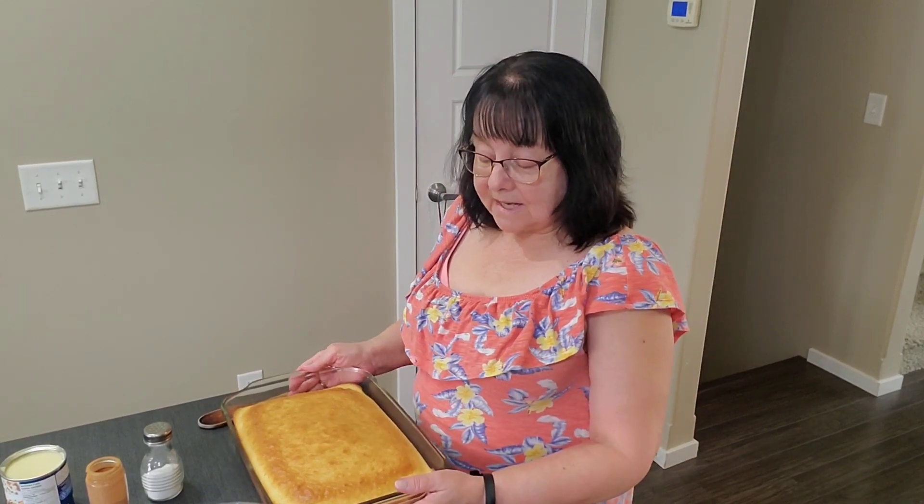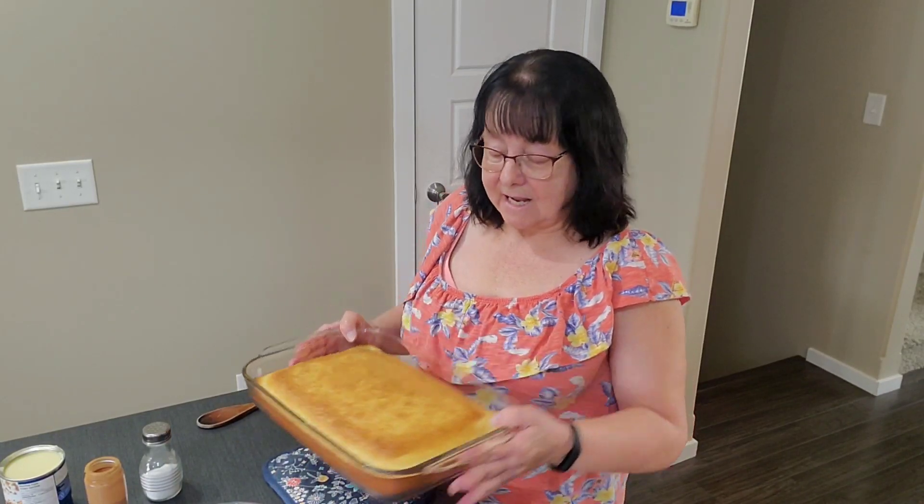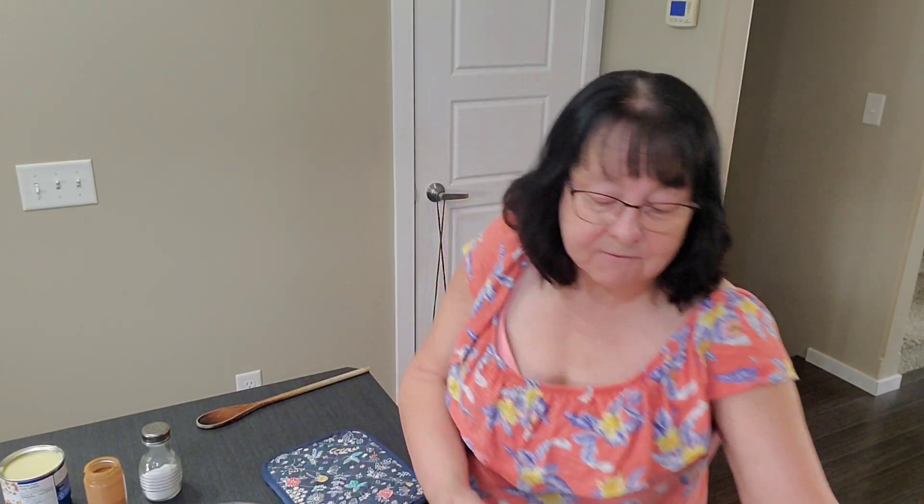And once the cake is done, we'll do the next step. So I'll see you soon. Welcome back. I baked the cake in the oven for about 29 minutes until when I put a toothpick, it came out clean. So it looks like that. I'm just going to put that aside for a second while I make the filling.